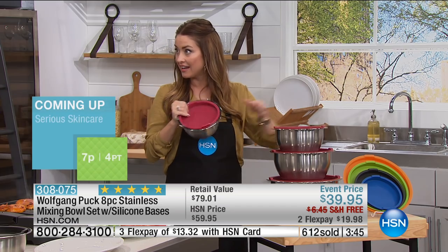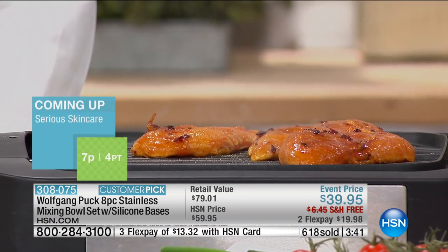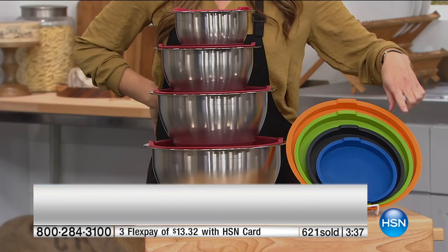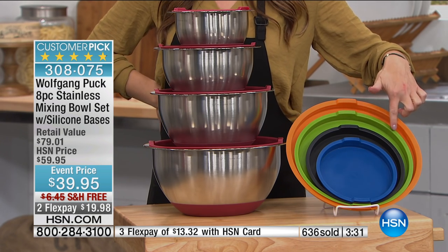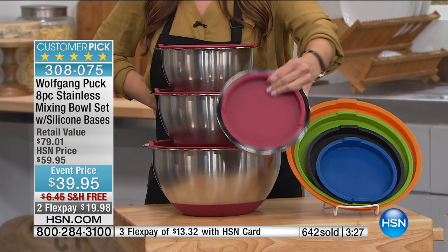With that airtight lid, you can bring the coleslaw, the potato salad — whatever you bring right in the bowls, it will be so easy. We're down to our final 900 orange sets. So if you want that sassy orange, be in the ordering process. Otherwise, you've got the great lime green, the sleek black, the blue, or the Wolfgang red.